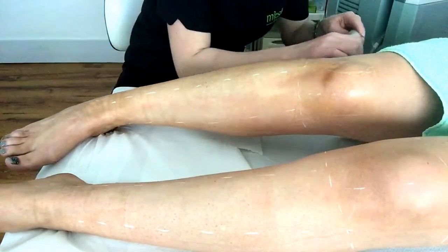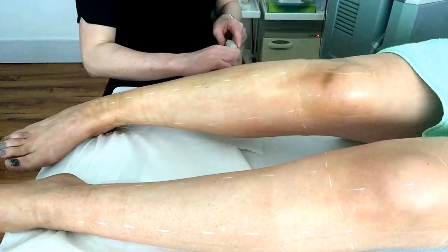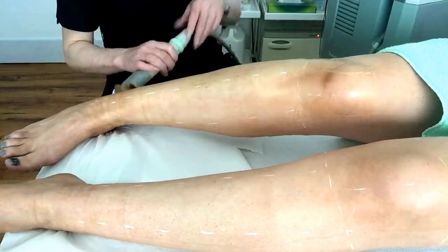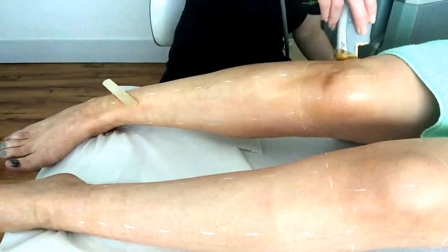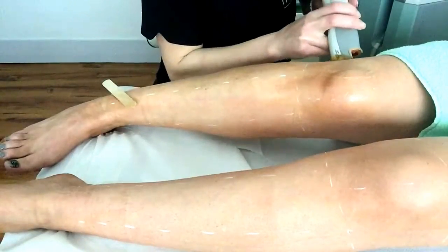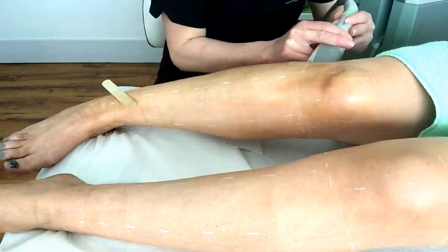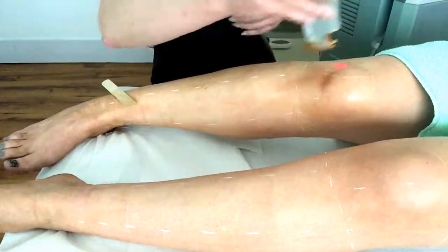To permanently reduce hair, the hair must be in the active stage of growth known as the anagen stage. Hairs that aren't in the anagen stage will definitely grow back, and that is why repeated treatments are necessary. The number of hairs in the active anagen stage at any given time varies from 10 to 30% depending on the body site. Therefore, you can have a minimum of 10% and a maximum of 30% permanent reduction in a single treatment.